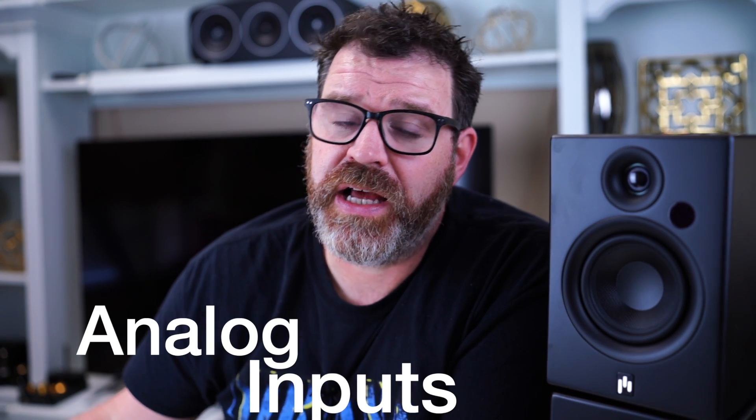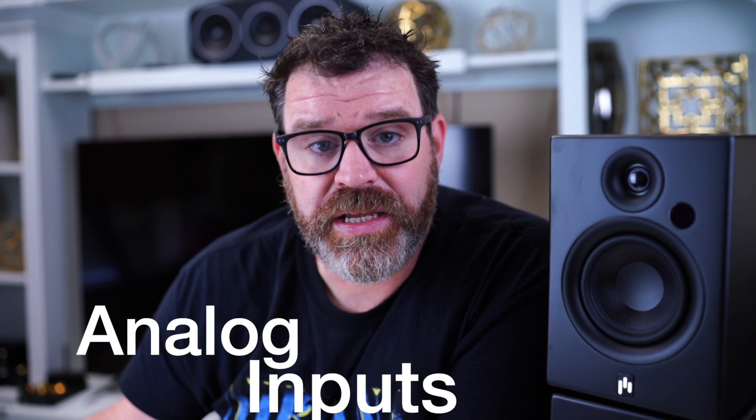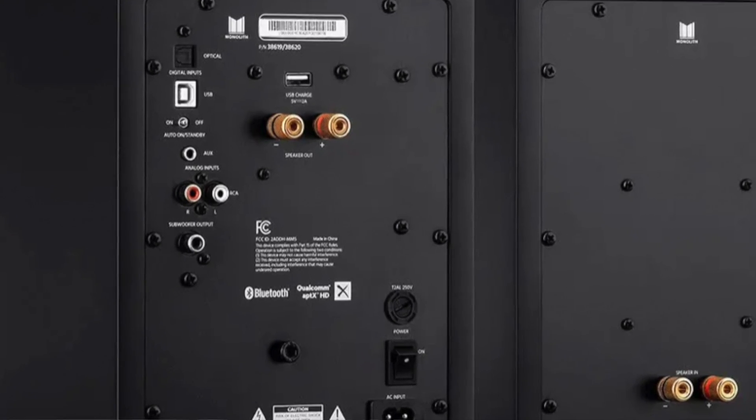Analog inputs. I would say 99.9% of all the powered speakers I have seen have analog inputs, usually in the form of RCA — a red one and a white one — or a 3.5 millimeter input. If you only have a 3.5 millimeter input on the back, you'll want to make sure you have a Y cable or an RCA to 3.5 millimeter cable so you can plug in anything with RCA outputs, like a CD player or a turntable with an integrated phono preamp. Just make sure you have the right cables or connection options before you buy.